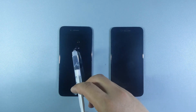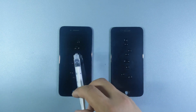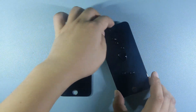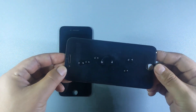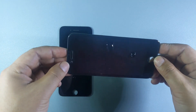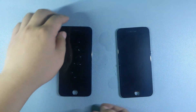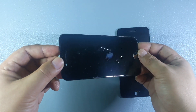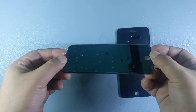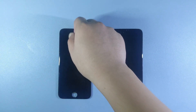First up is the water repellency test. This will show us how well both screen protectors handle water, which can happen from splashes or everyday moisture. Both protectors show the same result — water beads up nicely and slides off easily, meaning they both repel water efficiently.